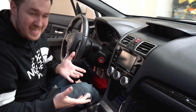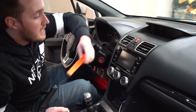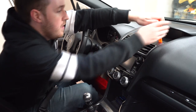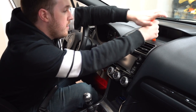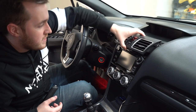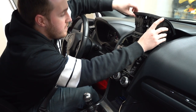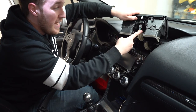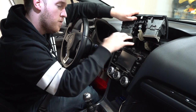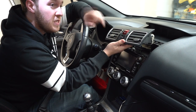First things first, we need to remove the OEM head unit, which is pretty straightforward. You're going to need a pry removal tool of some sort. Start at the top, wedge it in along the edges and carefully pull the top piece out. There's some wiring connected behind here that you do not want to rip out — go ahead and undo the clips and unplug the wiring.